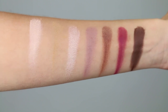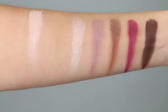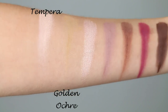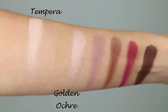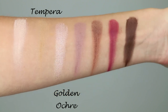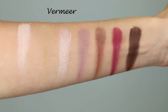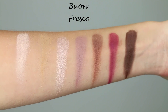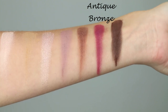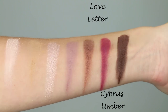Let's take a look at these swatches. These were all swatched on bare skin — I didn't use a primer or anything else to aid in the pigmentation. First up we've got Tempera and Golden Ochre — both mattes. You probably can't see Golden Ochre on my skin very well; it's essentially the same shade as my skin. Then we've got Vermeer, which is a pinky shimmer shade with a metallic finish. We've got Born Fresco, which is a matte. Then we have Antique Bronze, which is a satin — so stunning. It's kind of like a Sienna shade with gold through it. Gorgeous. Then we have Love Letter and Cypress Umber, and they are both mattes.